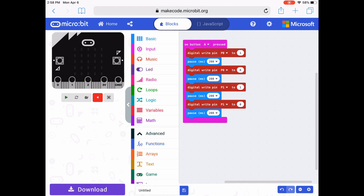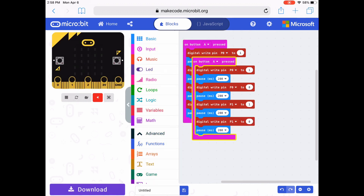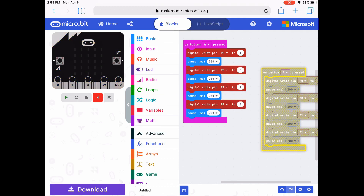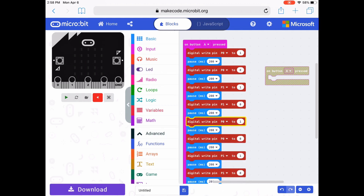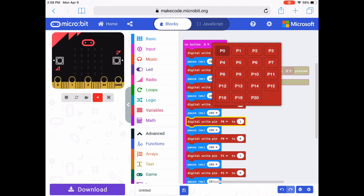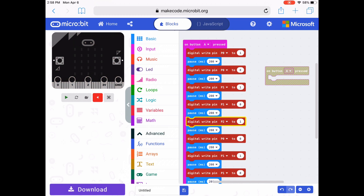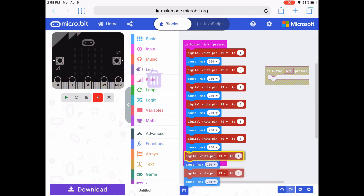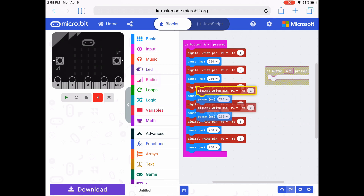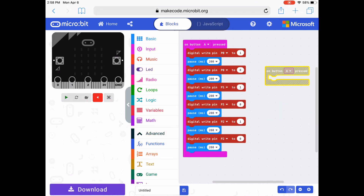I'm going to delete that on button A pressed. I'm going to go back and hold and duplicate all of those code blocks — or right click and duplicate them. I'm going to drag all the code blocks under the first set and change pin 0 to pin 2. That's for my third light. Then I can drag off the code blocks that I don't need and delete them.